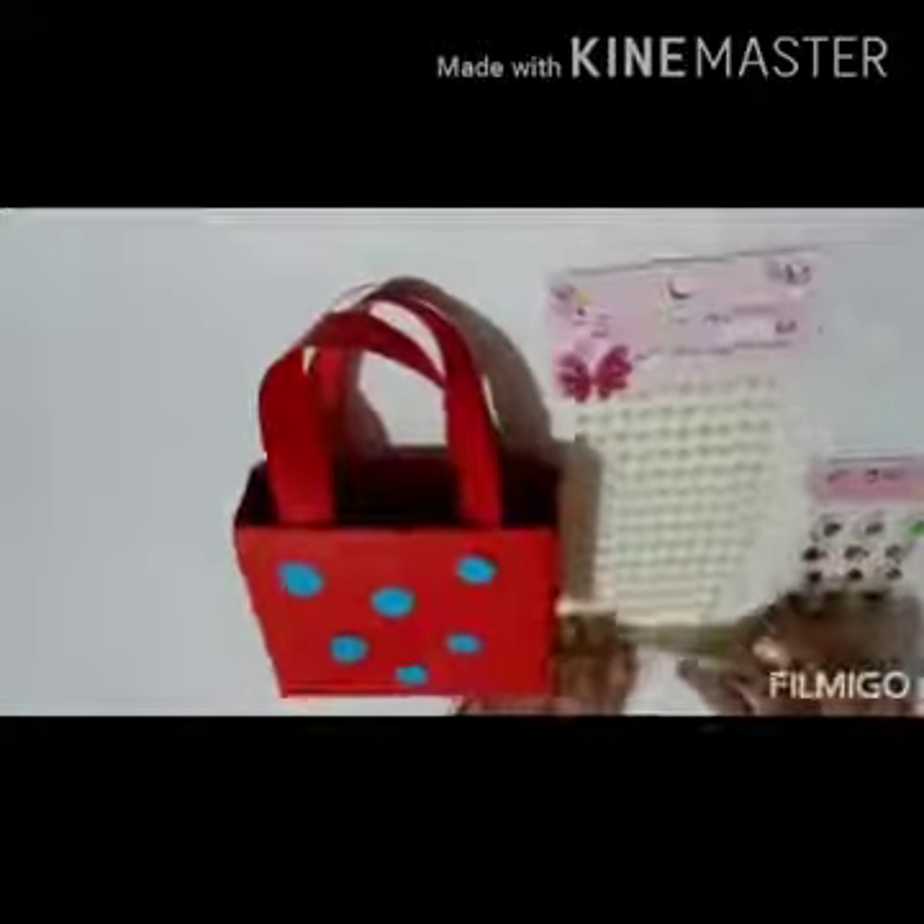Now it's time to decorate our bag. We can use some shapes like circles or triangles from any paper. We can use some sequins or some pearls. I am going to use some circles. Let's apply some fevicol and start sticking these circles. You can make any shape of your choice and start sticking them. Let me also stick some pearls on my bag. This is completely your choice, children — how you want to decorate your bag. Let me see your creativity!